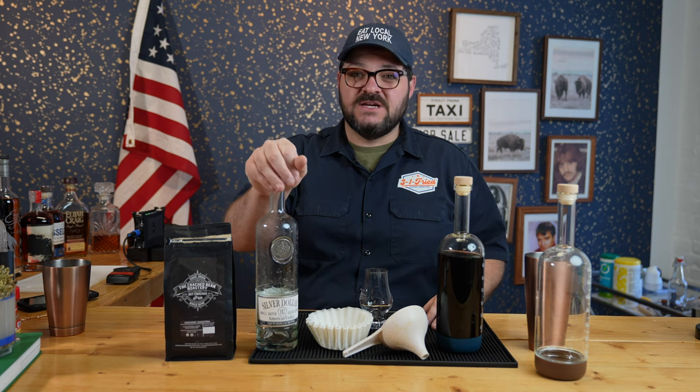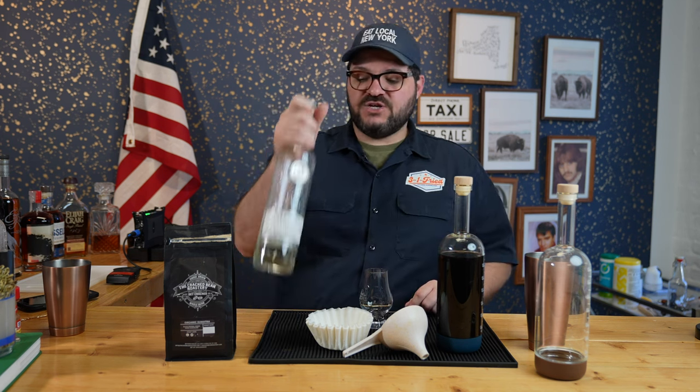Big shout out to a few different people who helped us put this video together: Pascal's Wines and Liquors in Fayetteville, Pascal's Liquors in Liverpool for hooking us up with this bottle of vodka, and shout out to the Cracked Bean Roastery over in Eastwood, putting out some really phenomenal coffee — shout out to Michelle and Glenn.